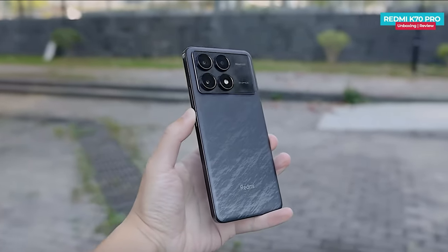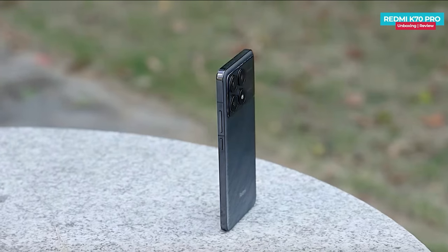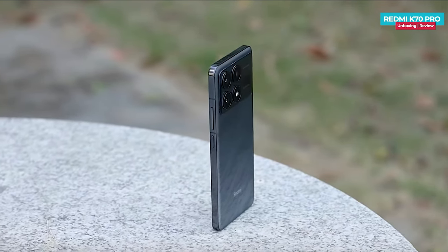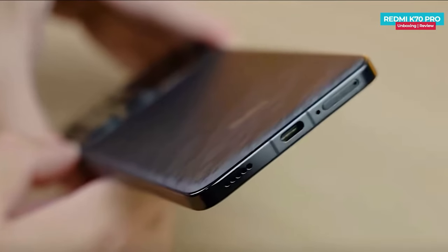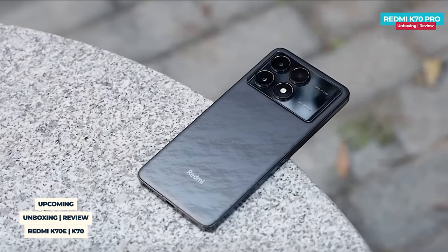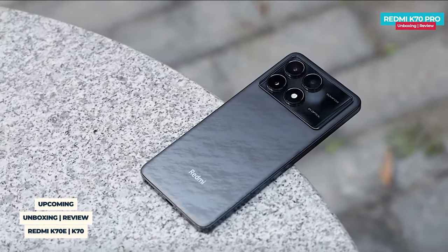The phone measures 8.05 millimeters in thickness and weighs around 198 grams, making it neither particularly lightweight nor heavy. Its flat sides allow the phone to stand steadily on a surface. The back cover's edges are slightly curved, providing a comfortable feel in the hand. The phone's back is quite eye-catching and feels just perfect. What do you think about the design of the Redmi K70 Pro? Share your thoughts in the comment section below.